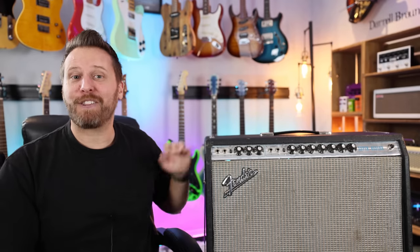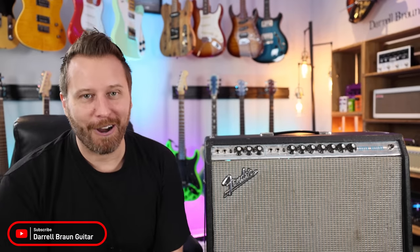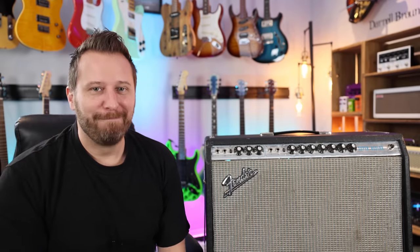Thanks so much for watching, you guys. Big thanks to the fine gentleman who lent me his very special amplifier for this video. If you haven't subscribed to the channel yet, be sure to do so — we've got lots of great guitar content lined up. All the gear I used — not this one, but maybe a reissue or something like that — I'll link it all in the video description below. Other than that, have a great day. Take care.